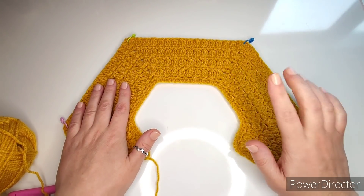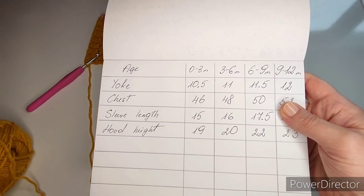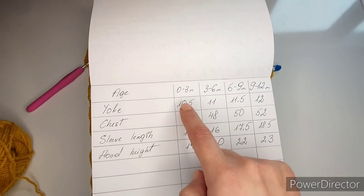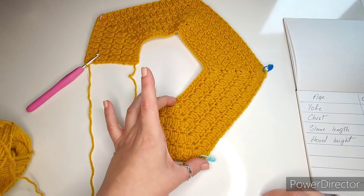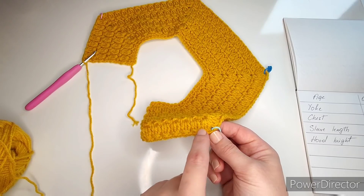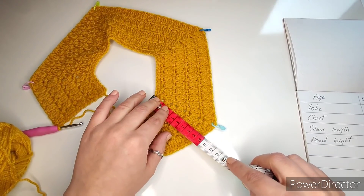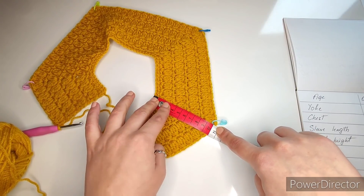My yoke is done and I'm ready to connect. Let's check the chart. For zero to three months the yoke should be ten and a half centimeters. Important: your last finished row must be the cluster row (repeat row two) so we're all on the same row. Measure from the top corner down — I'm at exactly ten and a half centimeters. You can be up to half a centimeter short since the next single crochet row will add about that much.